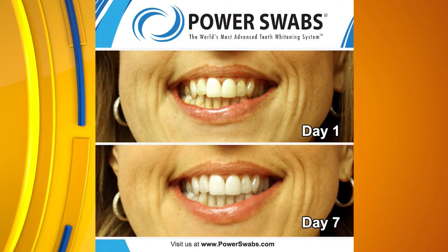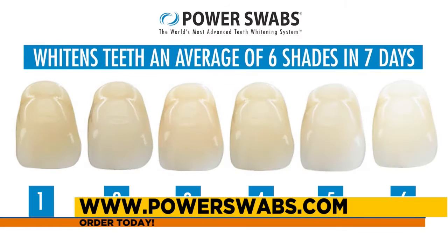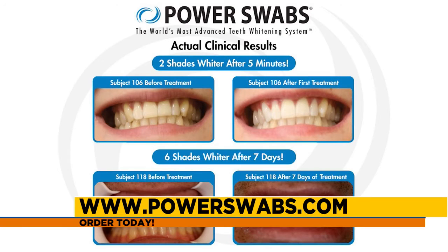What I love about Power Swabs is how quick the results are. You're going to see an average of two shades whiter teeth just after that first five-minute application, and an average of six shades over the course of this week-long kit — so really dramatic results. When it comes to teeth whitening, one thing that we're always worried about is those results. Sometimes they never come, or you end up spending a fortune. With Power Swabs, it's super affordable.